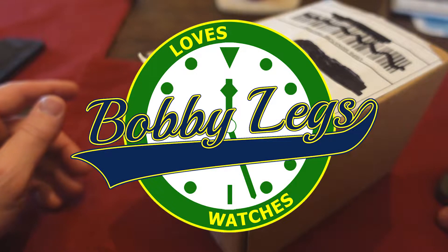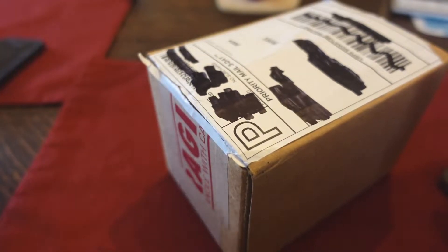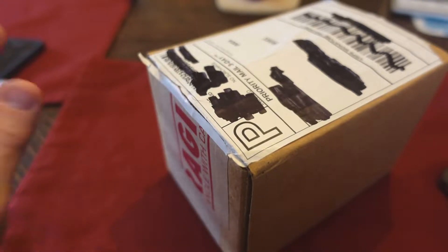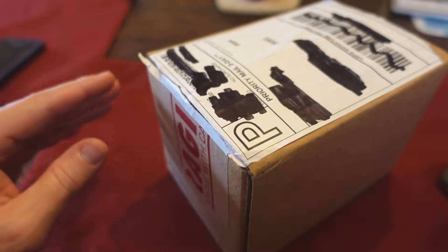Hey there, it's Bobby Legs and welcome to another episode of Bobby Legs Loves Watches. Today I have an unboxing video. A few days ago I did an unboxing of a watch, the Damasco DS56SI that I bought via Watch Patrol and Watch You Seek.